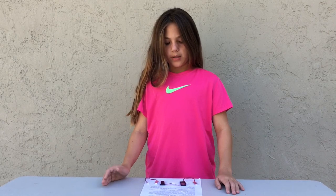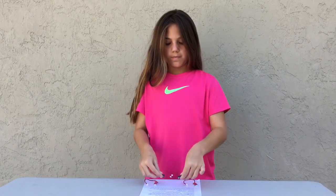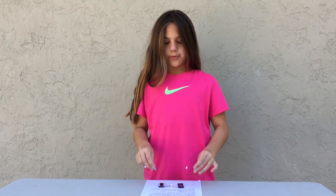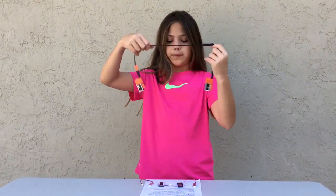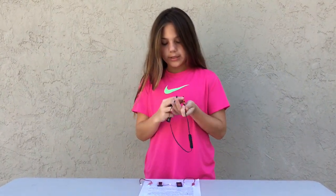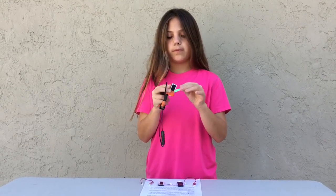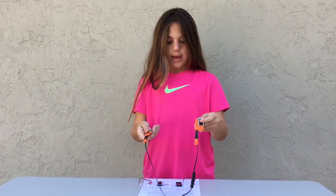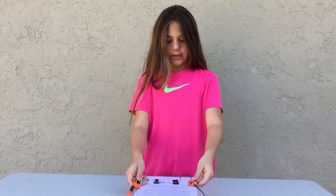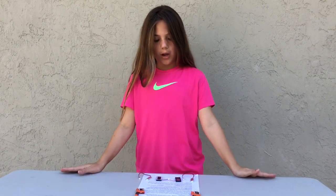Iron's main components are two speakers, two lithium ion batteries, and a Bluetooth control module. You simply fasten the Iron to your shirt with the magnetic fasteners, then you just play your favorite music and off you go on your jog.